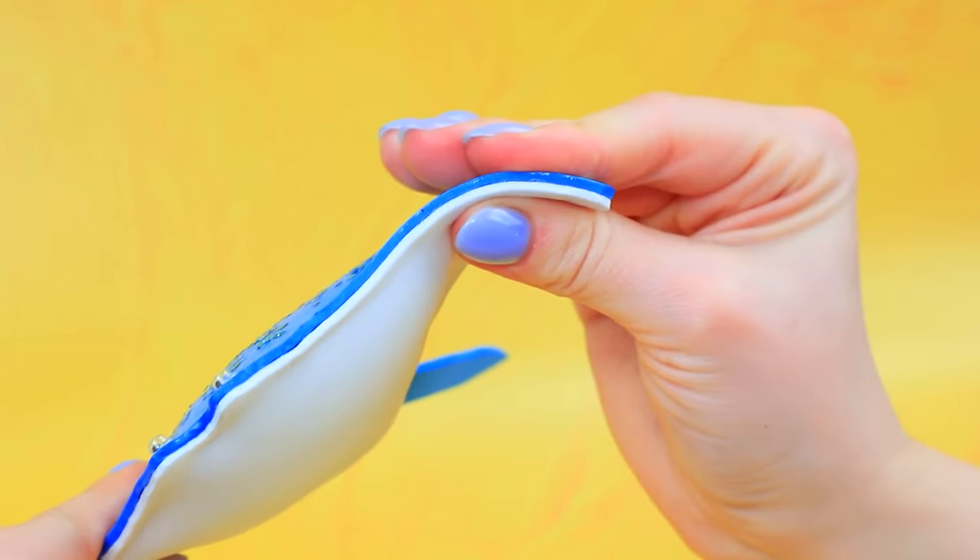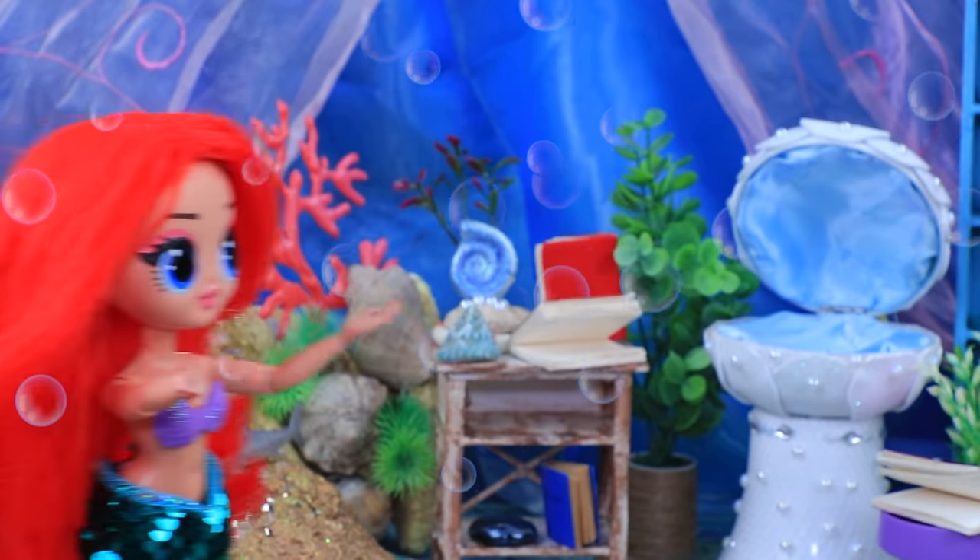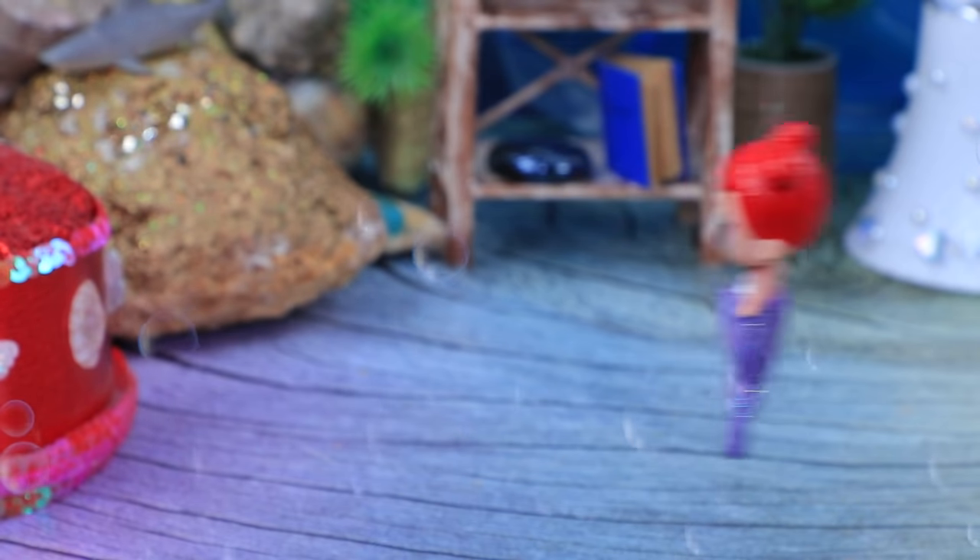Wow, he's moving his fins — what a wonderful creature! From now on, everyone forgot about peace and quiet. The daughters only want to race with their parents.